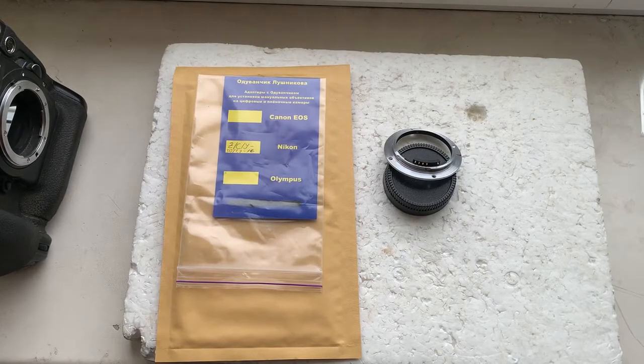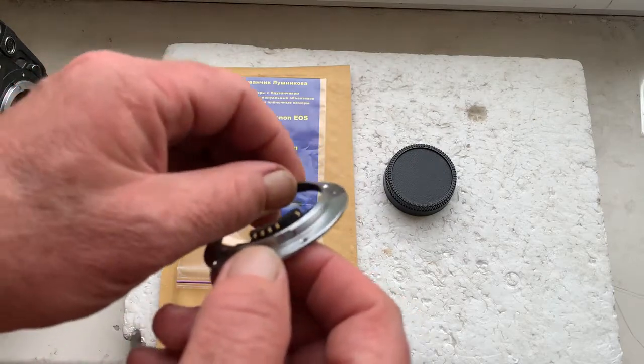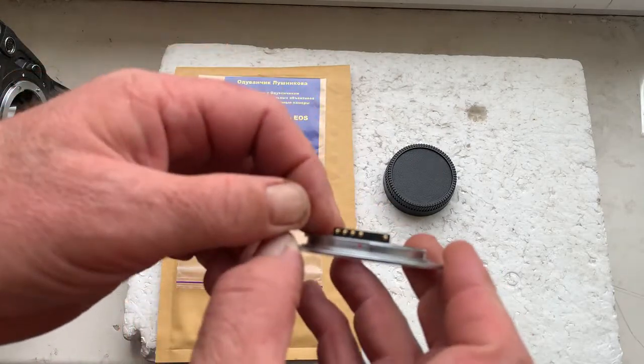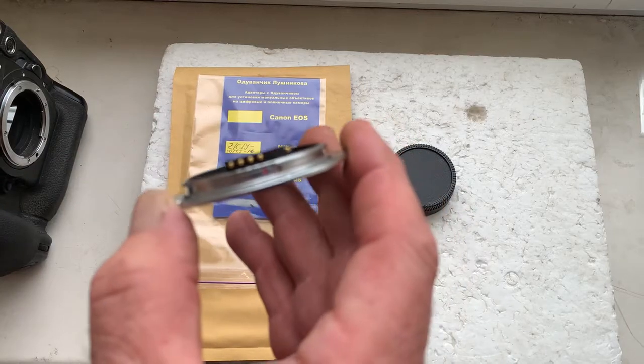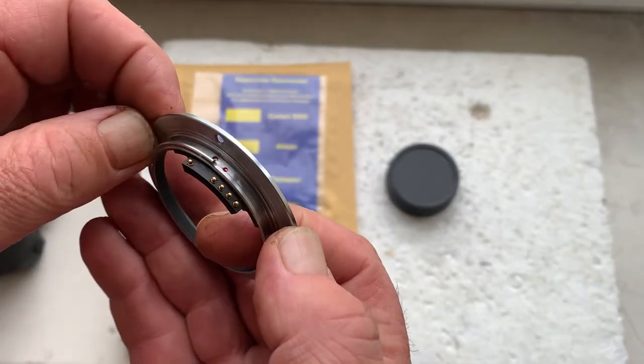Hello. This video is about your adapter — interchangeable mount with contacts, Yashica to Nikon F. Now I'll check the adapter in my camera.